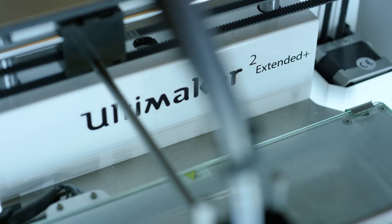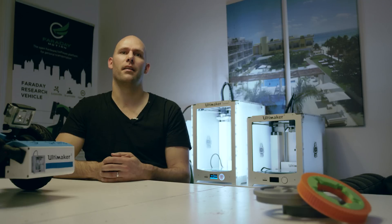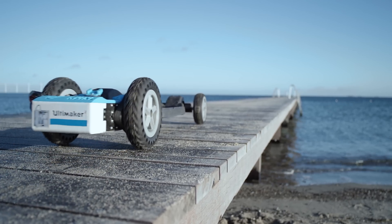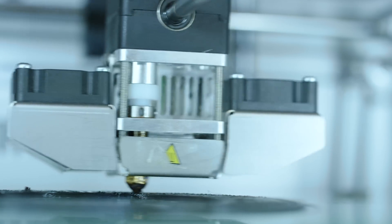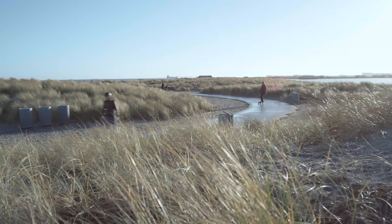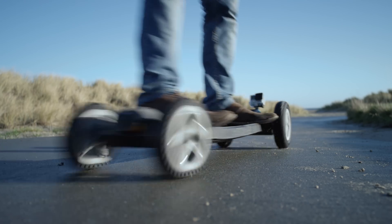We have been using the Ultimaker 2 Extended Plus for about a month now and it has been a big improvement to our production line. The benefit with the 0.8 nozzle is obviously the print speed. We actually accelerate the printing speed by a factor of 4. So on the lid here, we can go from around 20-something hours to around 6 or 7 hours. And this is a huge game changer for us.